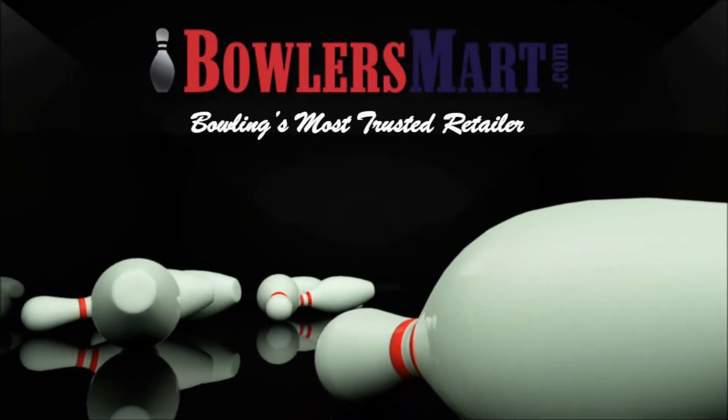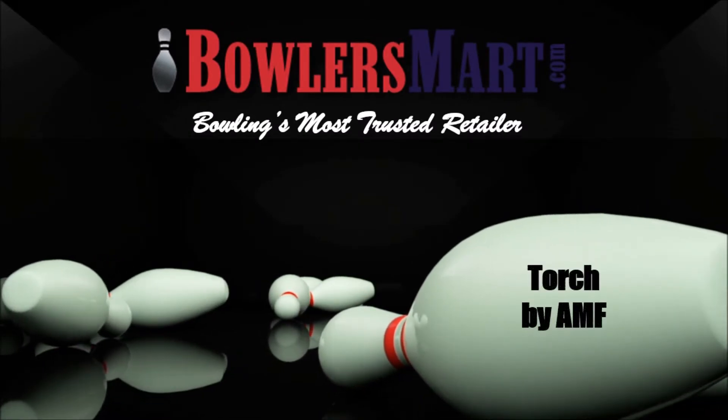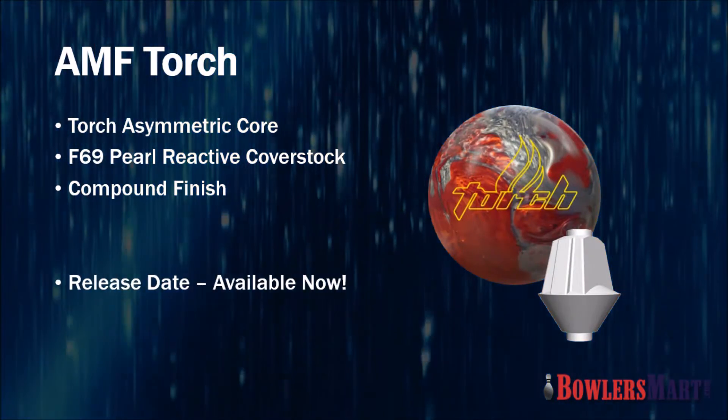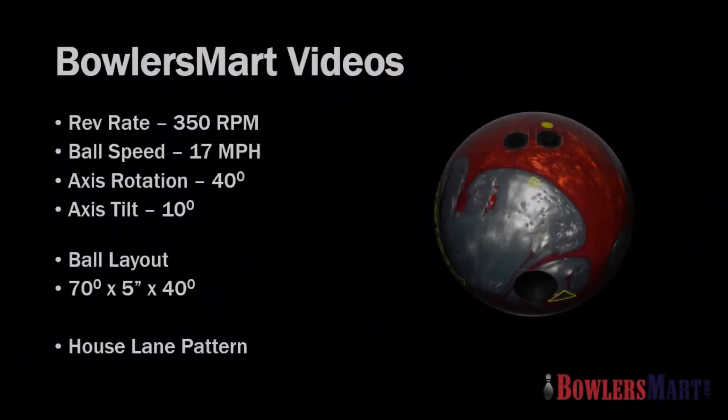Bowler's Mart, bowling's most trusted retailer, presents the Torch by AMF. The new AMF Torch is fired up with the F69 Pearl Reactive cover stock and is available now from bowlersmart.com. This Bowler's Mart video features a medium speed, medium revolution player on a standard house lane pattern.